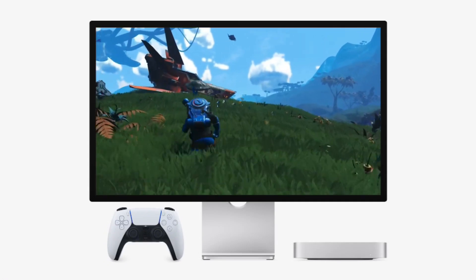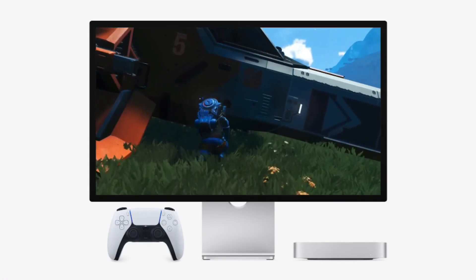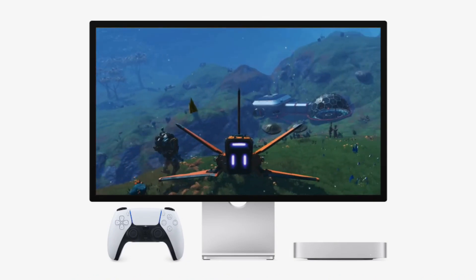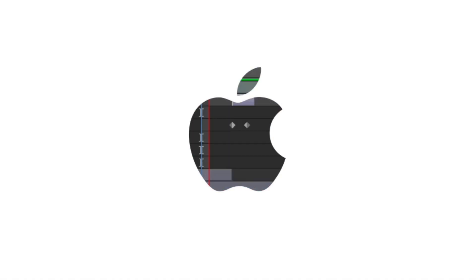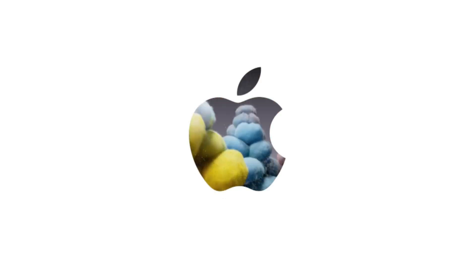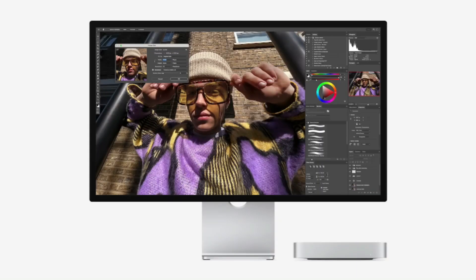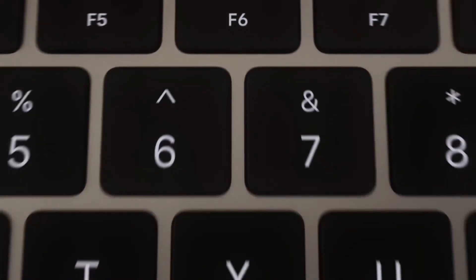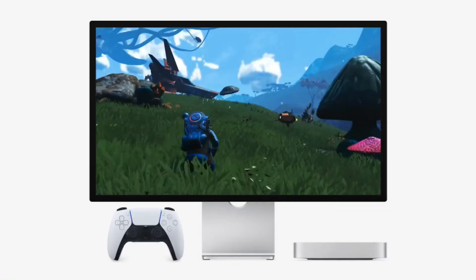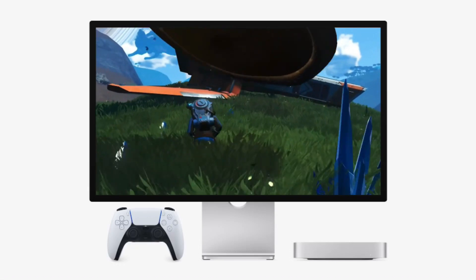Step three: move the home folder to an external drive. Relocate the home folder of the newly created user to an external SSD to maximize storage capacity. Choose a reliable drive like the Samsung T7 or a budget-friendly SATA SSD with an adapter. To format the drive, open Disk Utility, select the drive, and format it as APFS with a GUID partition map. Name it something memorable, like "iCloud Storage."